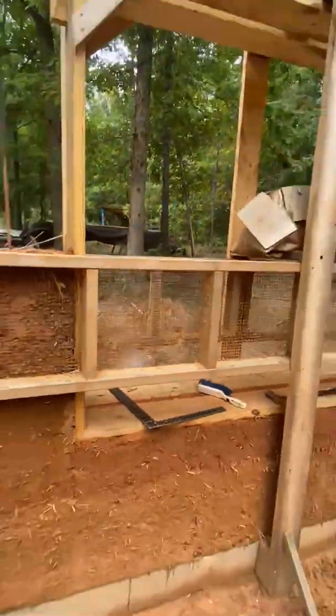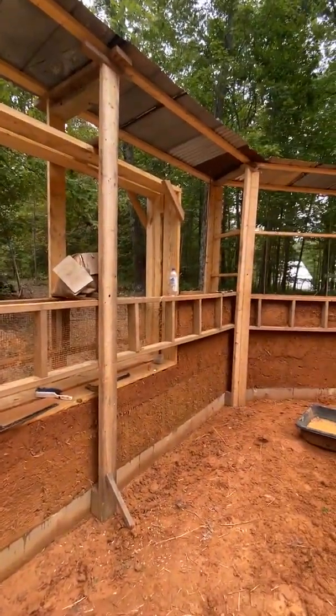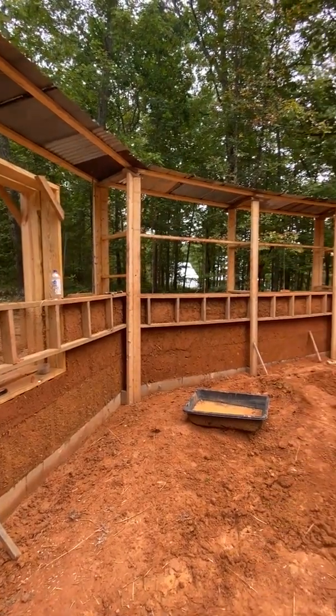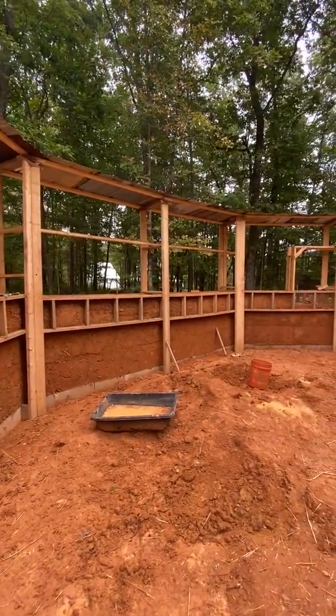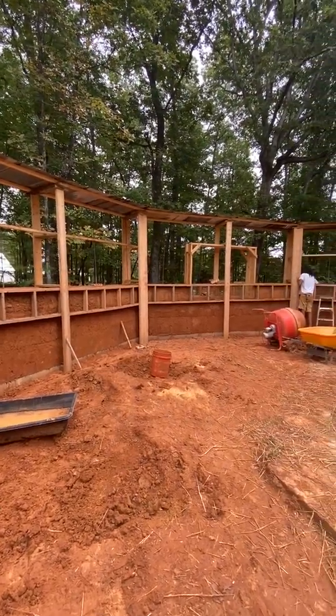So we could do 18 inches at a time and we've gotten about four and a half feet up. There's a window box going on there, and we went ahead and put a roof on there to keep most of the rain out. A little bit does get on there, but that's all we've been doing to cover it up.